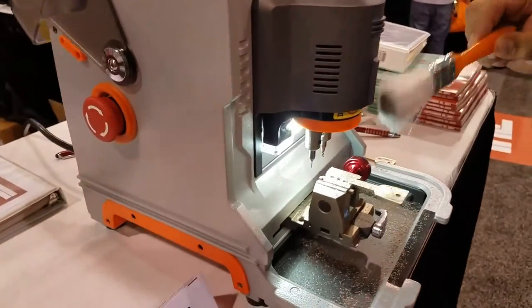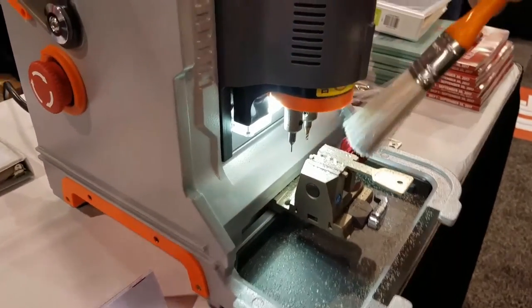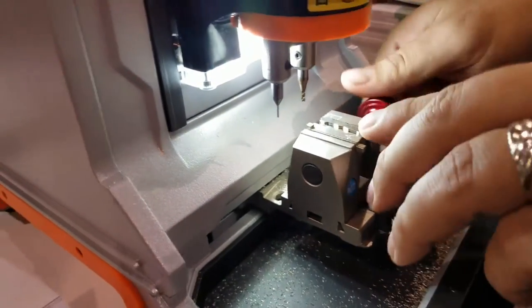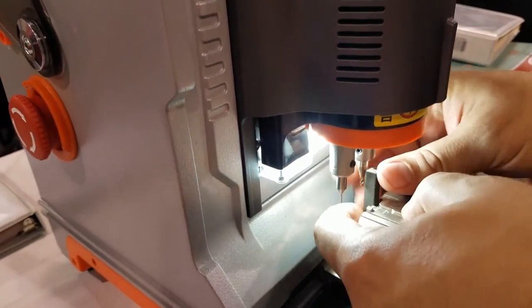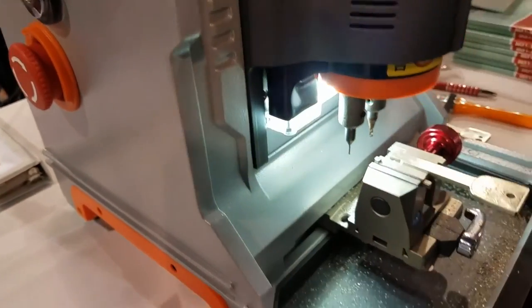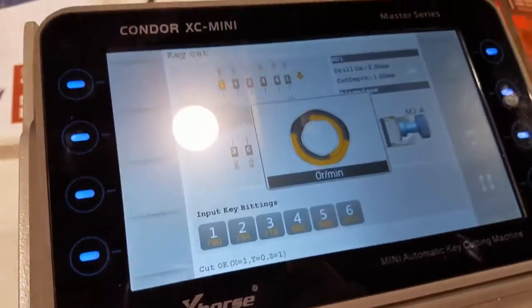All right, perfect. So under four minutes we've got — well, we still need the other side. So now we're going to brush it off. Always want to brush it off — you don't want those shavings to get in there and misread the cuts. So all we're going to do now is flip the key over, get your little tip stop just to gauge it, close it up again, hit Cut Key again. That's going to go over it again, and once that's done you're complete.